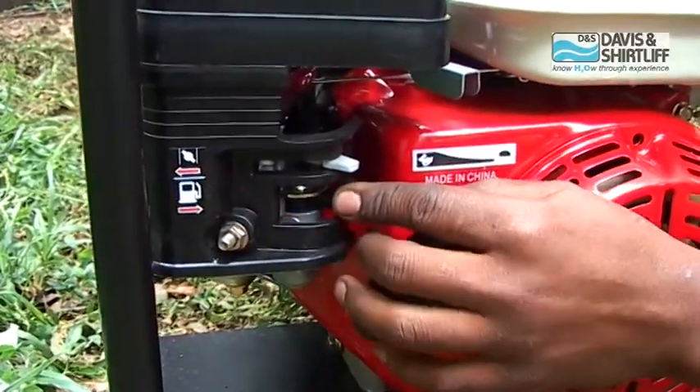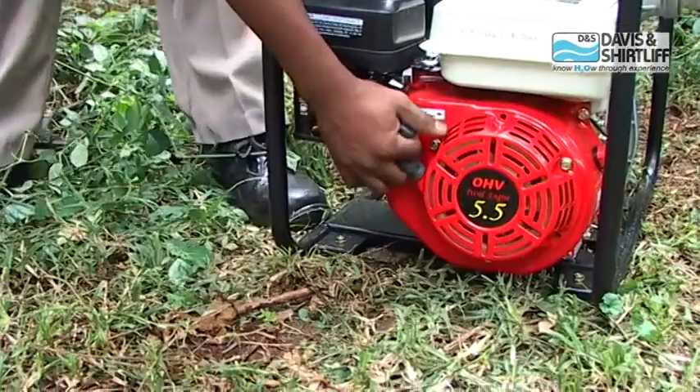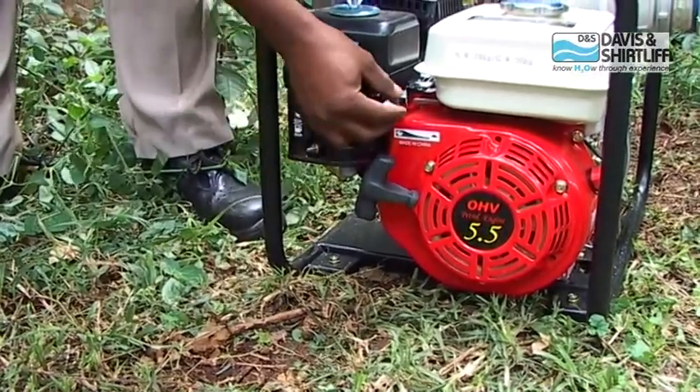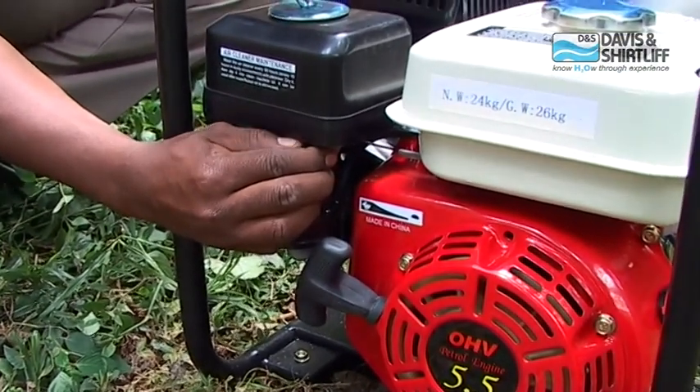Open the fuel switch and put the choke to the on position. Put the engine switch to on position. Pull the start handle to start the engine pump. Slowly return the choke to off position and adjust the accelerator to the desired engine speed.